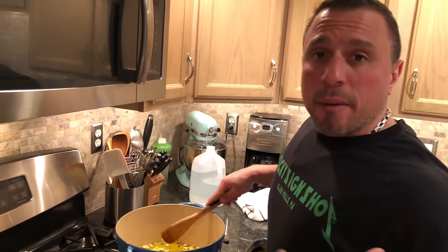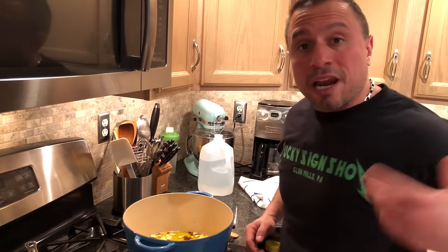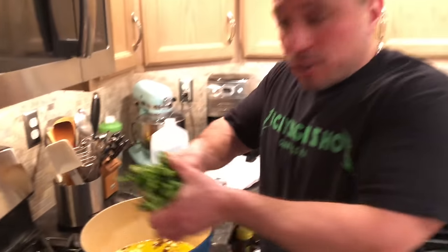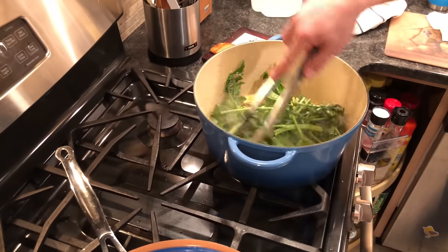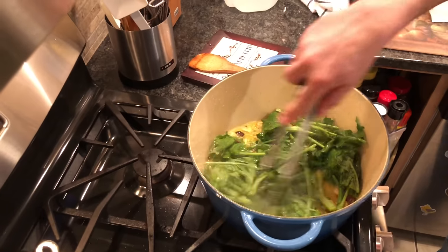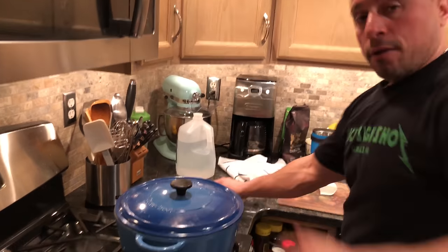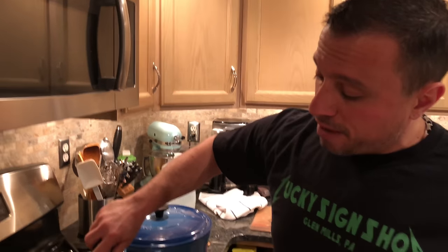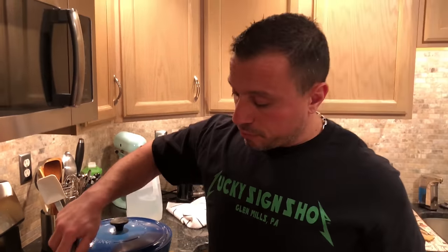People like to overcomplicate Broccoli Rabe in my opinion. I know it seems like there's not enough steps to this recipe, but it's going to seem like there are not — and the reality is, it's as simple as it looks. You might want to put a lid on that pot for a minute until the sautéing calms down, just to keep the splattering down.